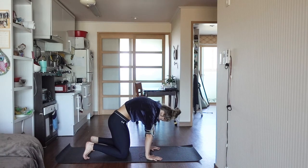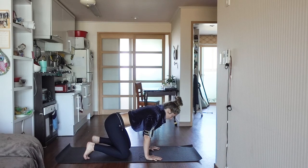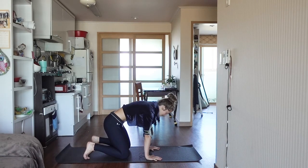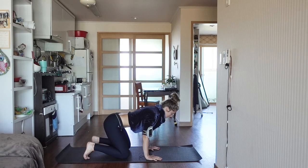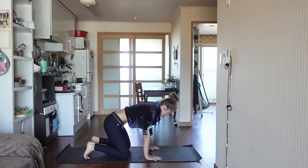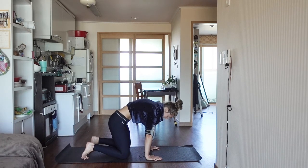Let go of any to-do lists. Let go of any chronic cases of multitasking. Stop it right now, because this right now is going to do more for you if you stay focused — more than multitasking is going to do for you by only half-doing this halfway.